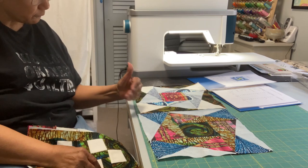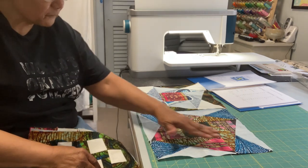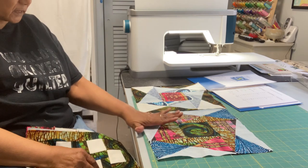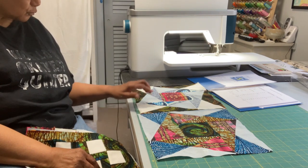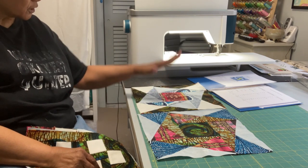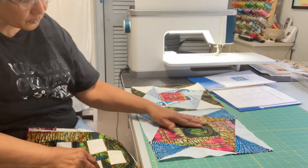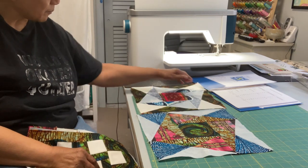Because I used the fabrics in different places, you get two entirely different effects. Here I did a little fussy cutting so I would get that blue — it looks like a fan — right in each of the corners. This one I did not fussy cut; I just wanted to make sure I had enough of the beige grunge to tone things down. This one has more drama because the African fabrics are beside each other; this one has less because there are more neutral fabrics.